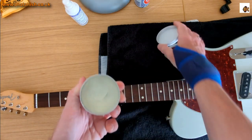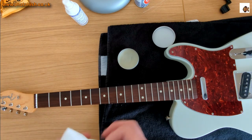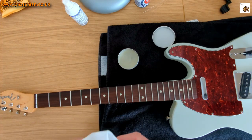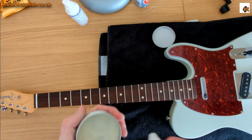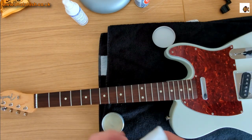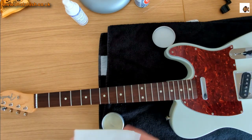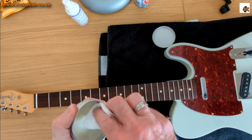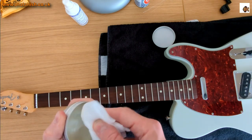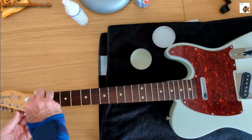Monty's Instrument Food is basically a beeswax-based product, and it's much better than lemon oil as a conditioner — it nourishes the wood. It's similar to the idea of using beeswax on old wooden furniture. Just get some onto a cloth, rub it to get it warmed up and nice and soft, and then go along the fingerboard putting a dollop in each fret.